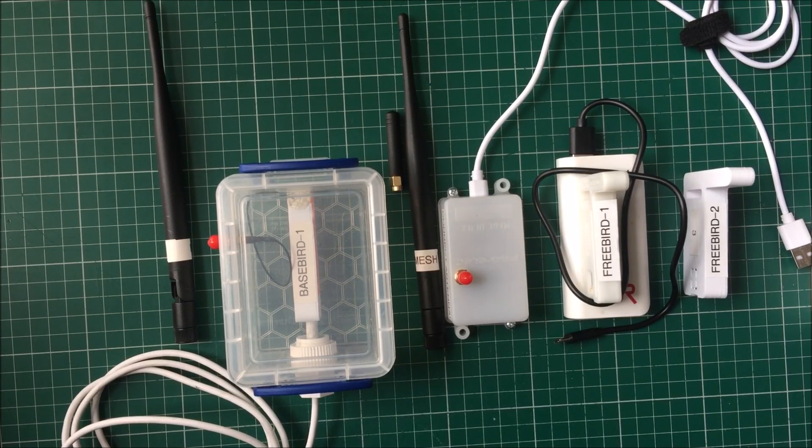Hello everyone. I've been out doing some experimentation with off-grid messaging — in my case, Meshtastic. The whole idea was I went up to Mid Wales on a camping trip and I wanted to try and establish some fairly reliable text messaging comms back to my base cab, my vehicle.